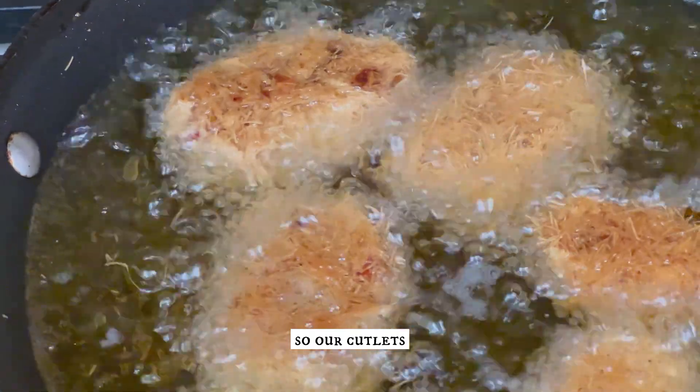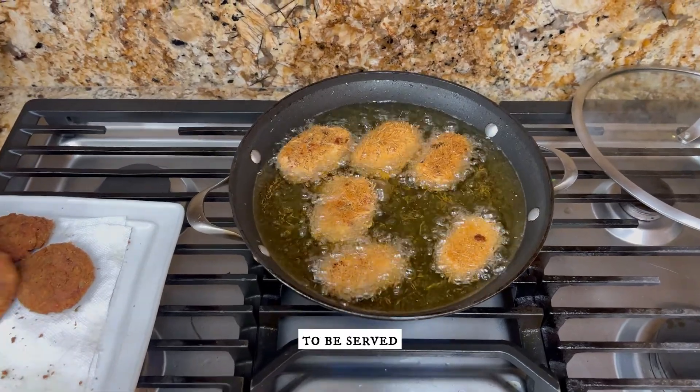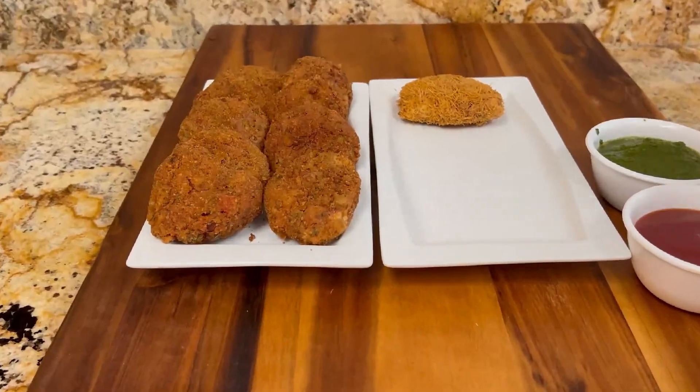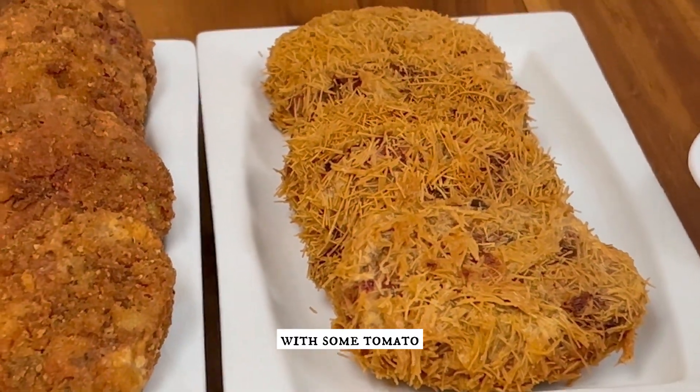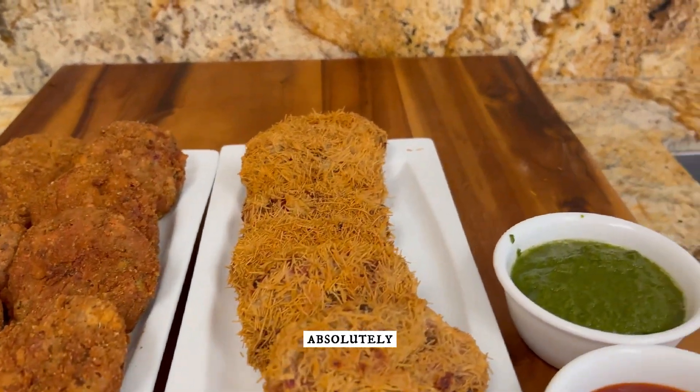Our cutlets are now almost ready to be served and enjoyed. We are going to serve them with some tomato ketchup and chutney. They look absolutely beautiful.